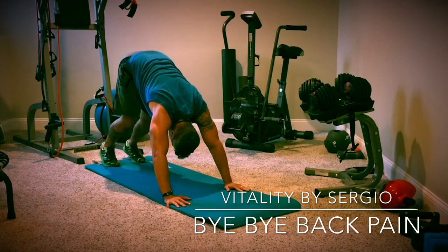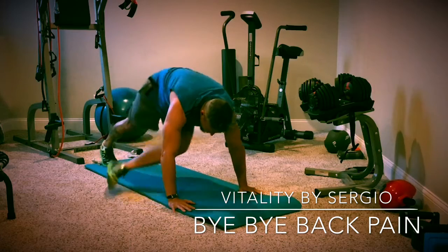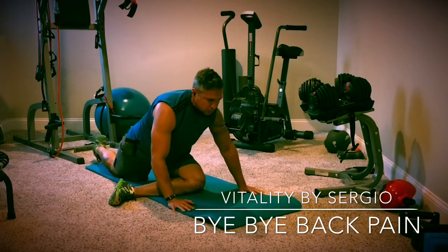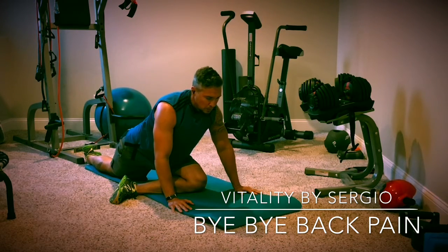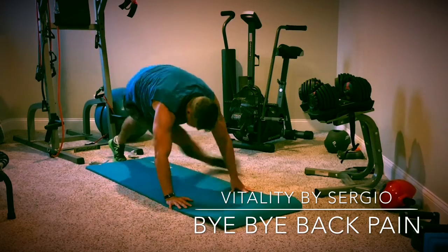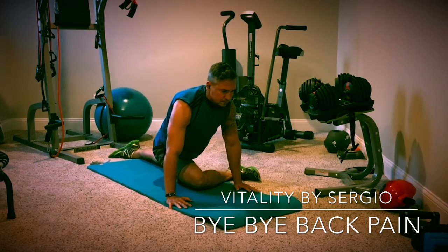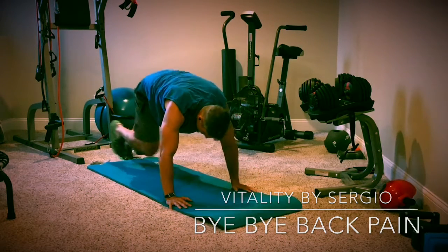Going into a downward dog position, stretch the calves out, reach one leg way back, and then go into a pigeon. For warming up, especially before a workout, don't hold the pigeon more than five or six seconds. We want the muscle to stretch but stay active and usable during our workout. Because these are more of a hold position, you only need to do two or three reps on each side.